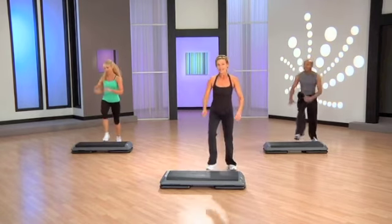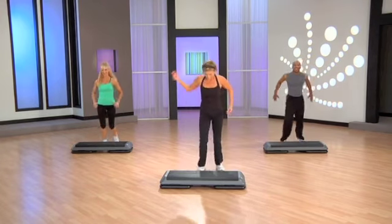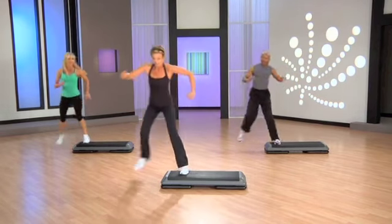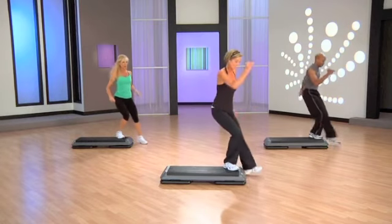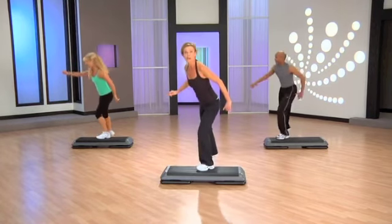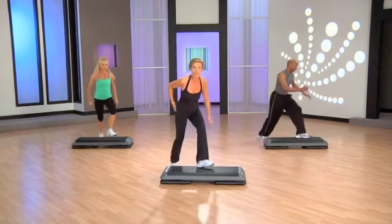Curl. A little olé, maybe. And a basic right leg. Stomp knee repeater. Step ball change. Flick kick knee. In your lunges right now. Go now. Stomp down, up. Hop behind.